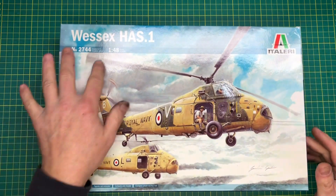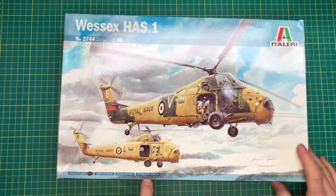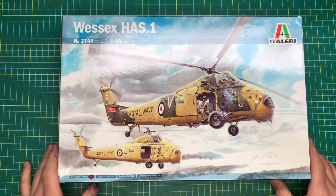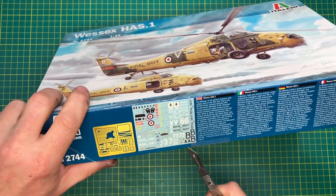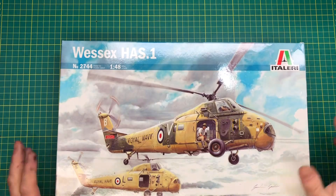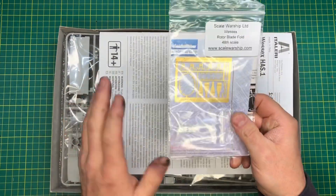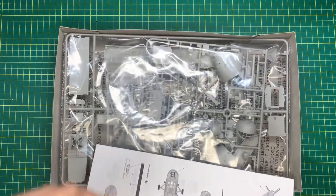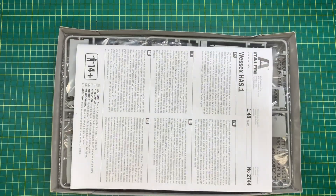So, Italeri Wessex HS1, 1:48 scale. We've got some photo-etch, it says here. Contains one model, not two, should you be confused. I have obviously had a look in this box before, which would explain why it is a little bit on the battered side. You can see the state we're in — as normal, we're all bagged up and ready to go.